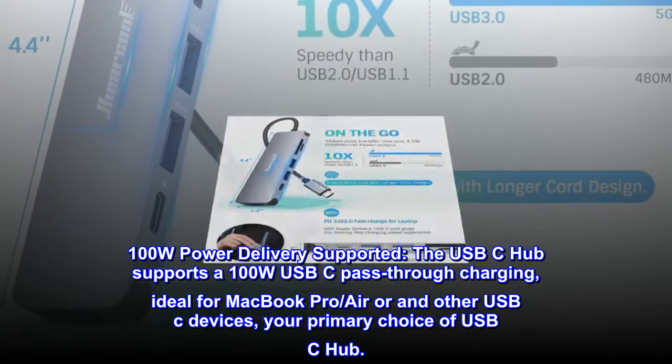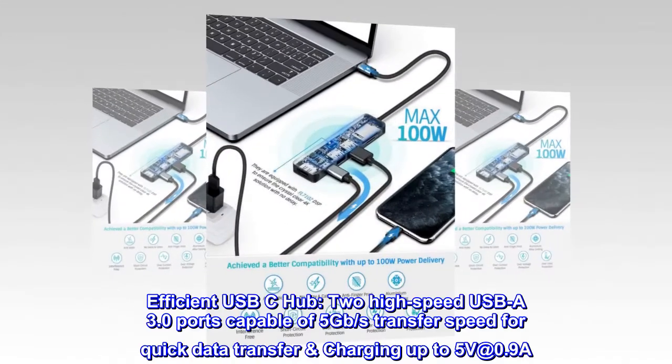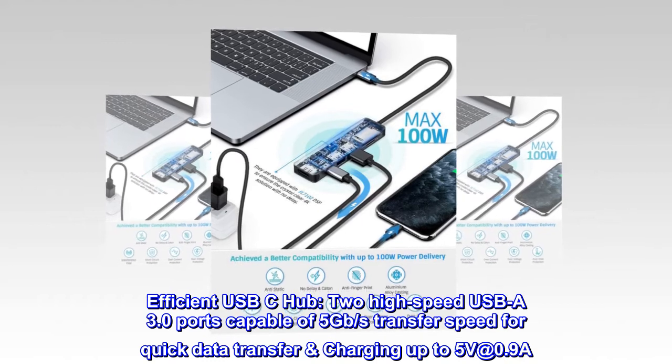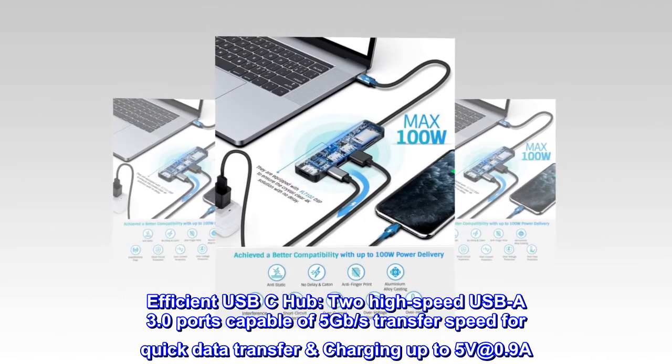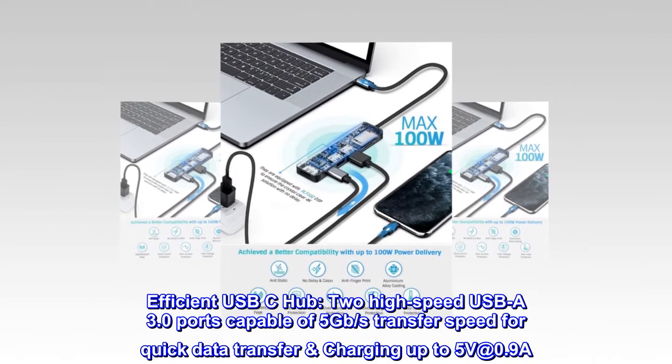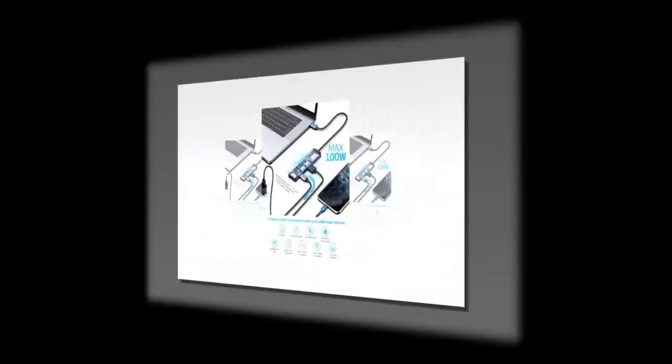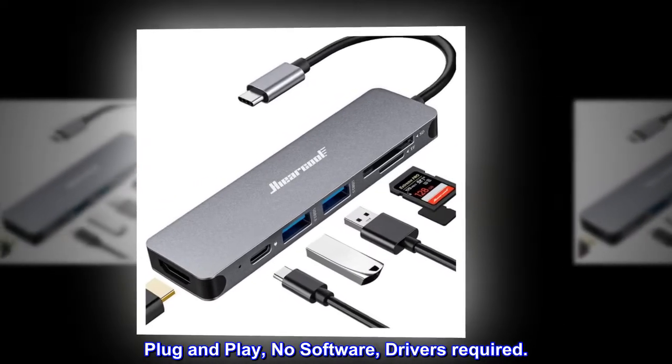Your primary choice of USB-C hub. Two high-speed USB-A 3.0 ports capable of 5Gbps transfer speed for quick data transfer, charging up to 5V at 0.9A. Plug and play, no software or drivers required.